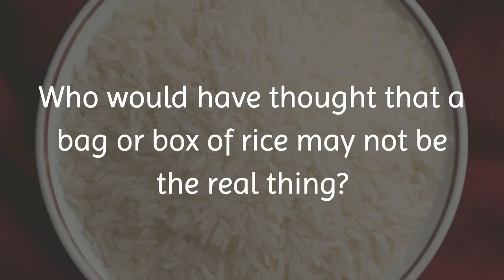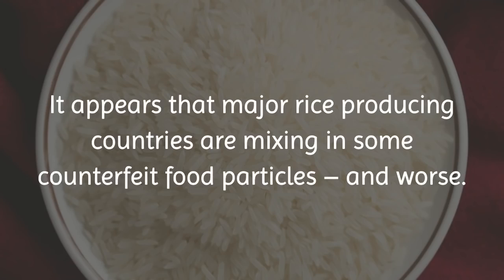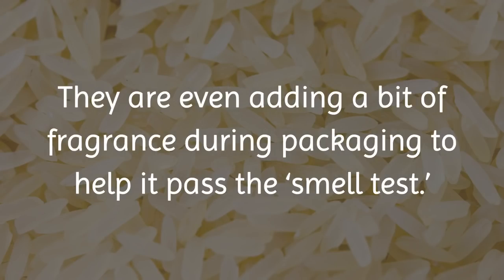Who would have thought that a bag or box of rice may not be the real thing? To the naked eye, each grain certainly looks real. It appears that major rice-producing countries are mixing in some counterfeit food particles and worse. They are even adding a bit of fragrance during packaging to help it pass the smell test.